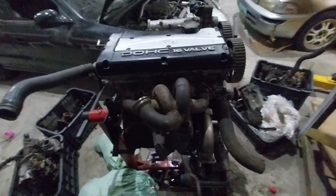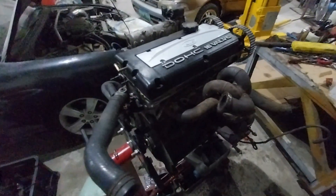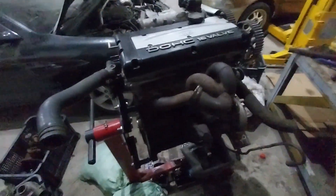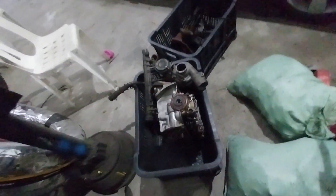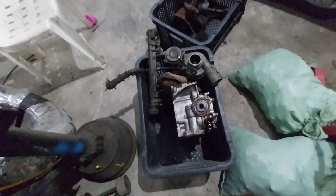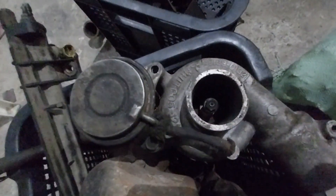After a whole day of wrenching, we got rid of the single cam head, which is over here, and the turbo setup. I'm very disappointed because the turbo is missing a compressor wheel — it's hard to see, but there's no compressor wheel inside. So it's a bit disappointing and useless.